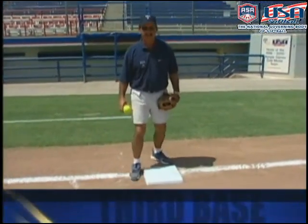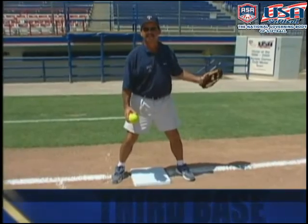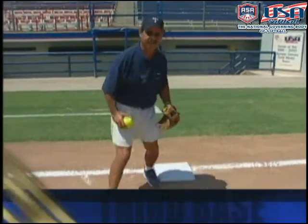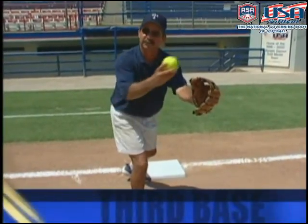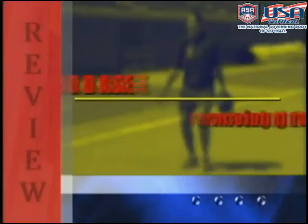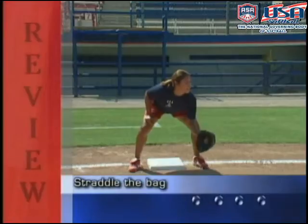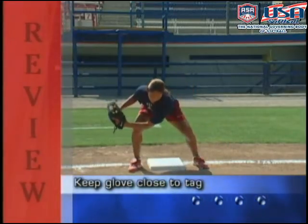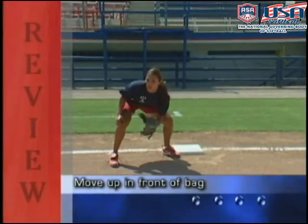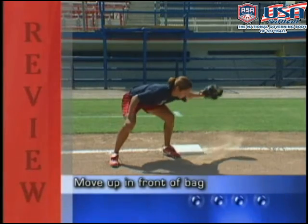Too many times players will straddle the bag on a ball hit to right field, and the runner and ball arrive at the same time and the ball gets by them. By getting in front of the bag, you can make the tag, or move up if needed to get a throw that's a little wide and try to make a tag on the body. To review: straddle the bag and keep your glove as close to the tag as possible. If the ball is coming from right field, move up in front of the bag, keeping your glove as close to the tag as possible.